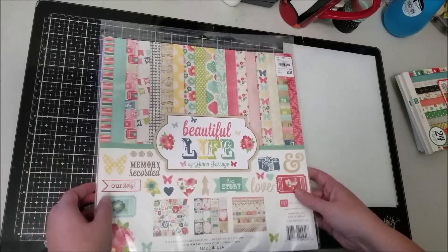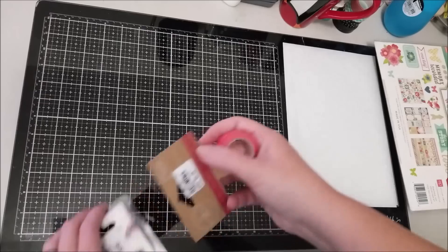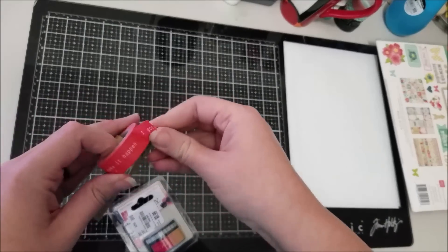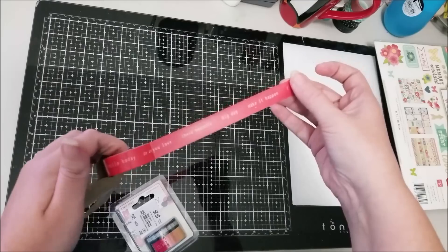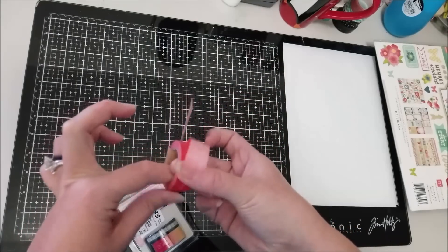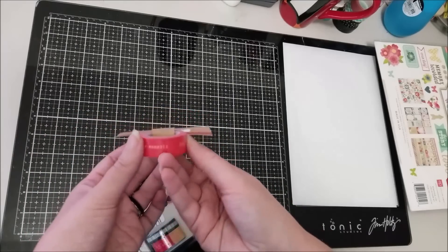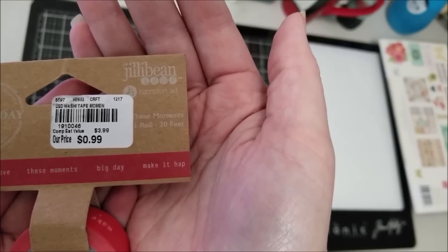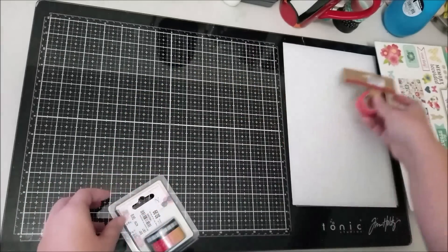It's not a new collection but it was one of my favorites. Now these are all the little bits and pieces I picked up. First I got this washi from Jelly Bean Soup — it's a red washi with words on it: make it happen, big day, these moments, do what you love, hello today. I like that I can tear it to have a specific saying or do multiple depending on my layout. The number is 1910046.